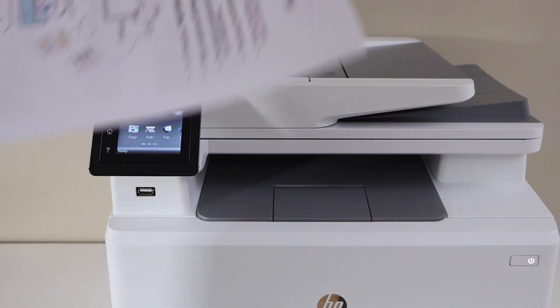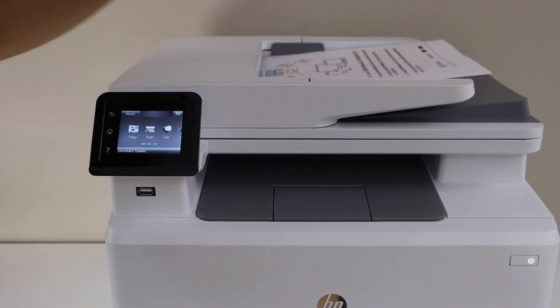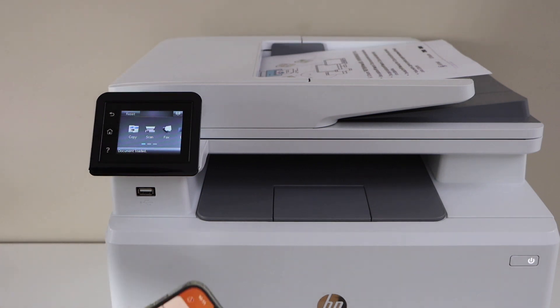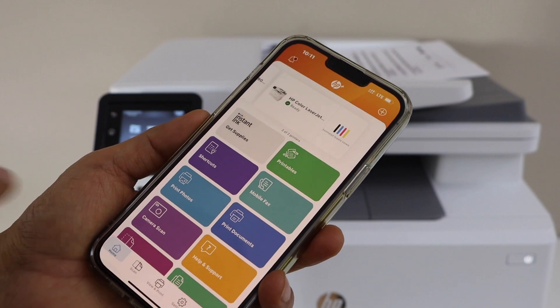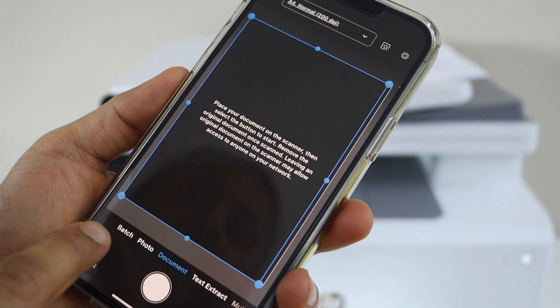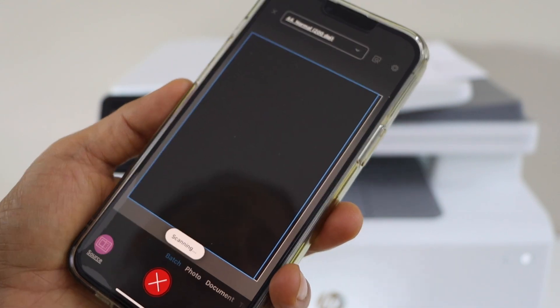Place the documents in the ADF tray facing up, and then go to the HP Smart App. In the app, click on the scan icon, select if it's a document or a badge, and then click on the scan icon.